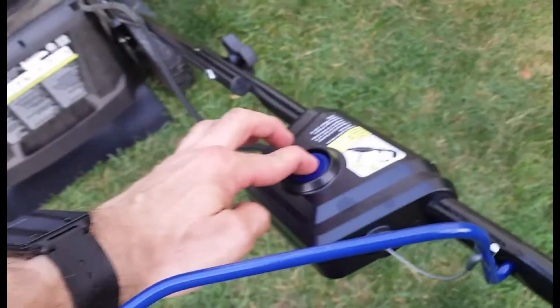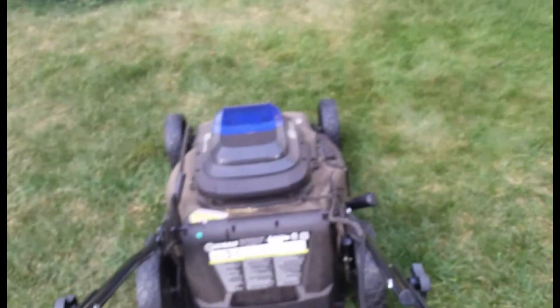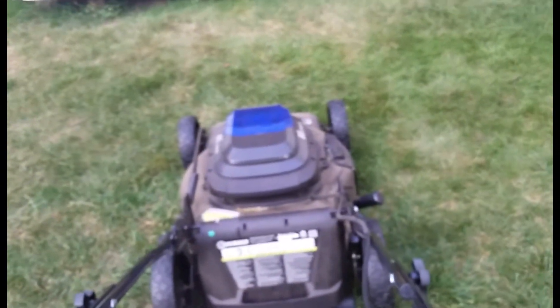When you want to start it, you just press the blue button and pull the handle back. You're ready to mow. And when you're done, you just let go.